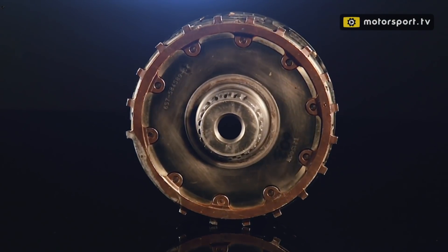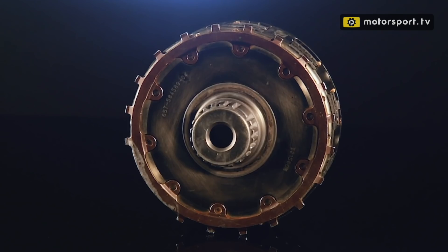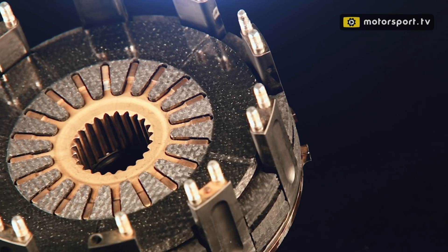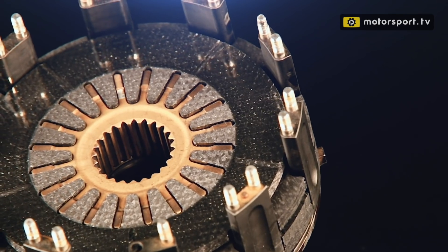In my workshop today we're looking at Formula One clutches. This is a Force India clutch from 2009, one from my own collection. I actually bought this incredibly cheaply on eBay, which is surprising bearing in mind the technology that's in these.